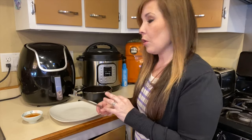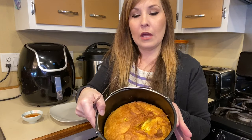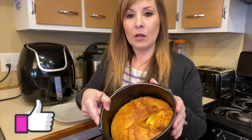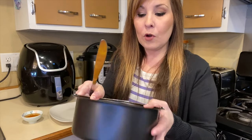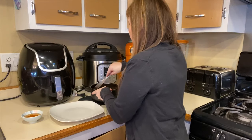The cornbread is done — I did have to fully cook it for five extra minutes to make sure it was cooked all the way through. I'll show you up close what it looks like. Don't worry about it being golden brown on top; that's how cornbread usually looks. I'm going to cut this up and put it on the plate.